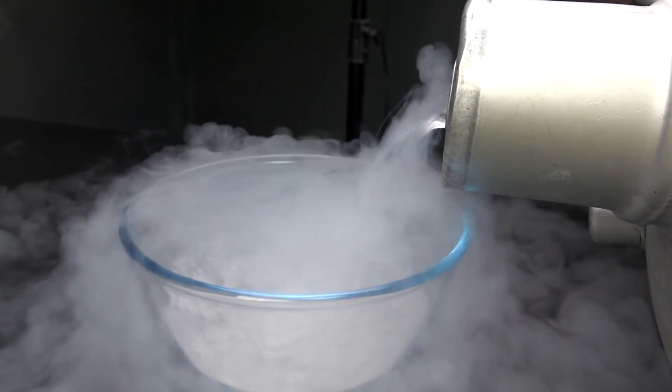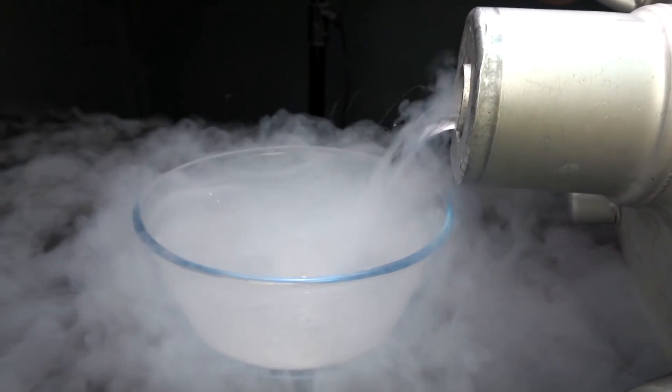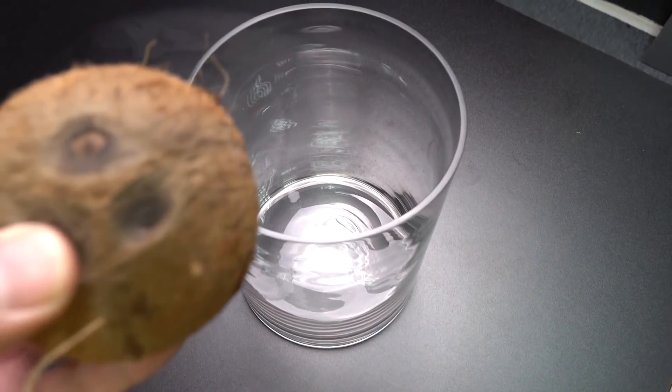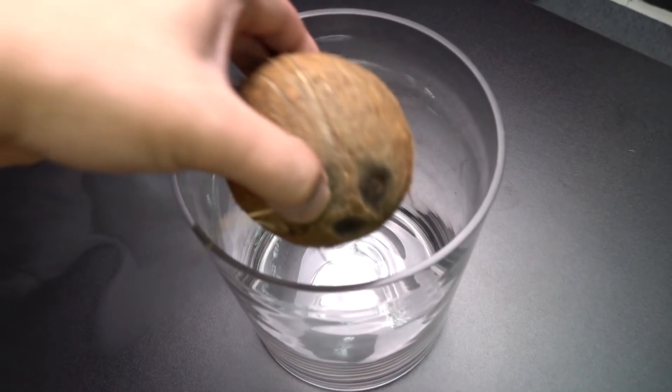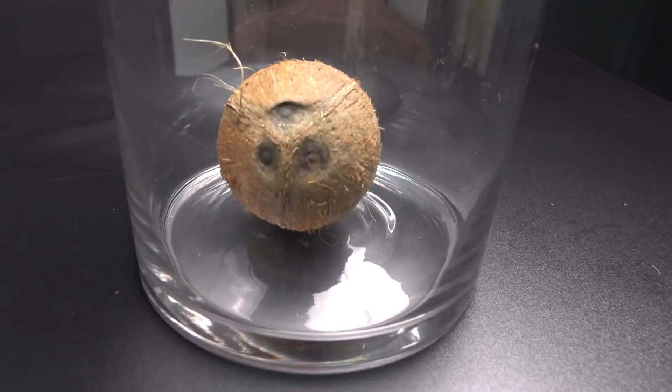I really like to see how liquid nitrogen evaporates, it is so relaxing. Just look at this magic. But for my experiment I will use a larger flask. So let's start with the smaller one.